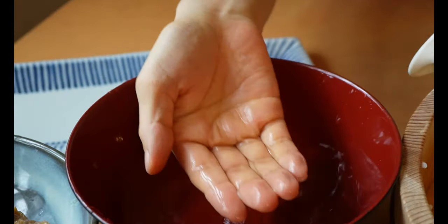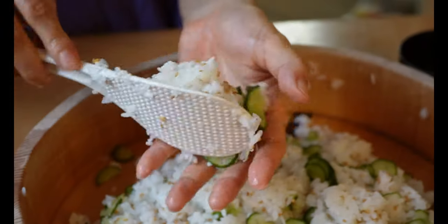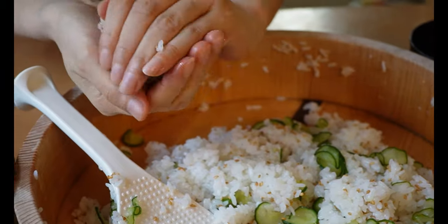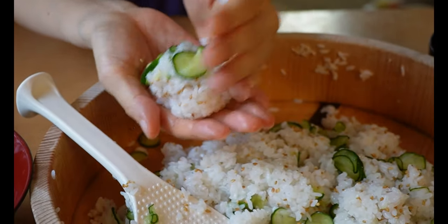At this point the aburage should be cool enough to handle. Wet your hand and make a small ball of rice. Gently open the aburage and stuff the rice into it — be careful, it's easy to tear.